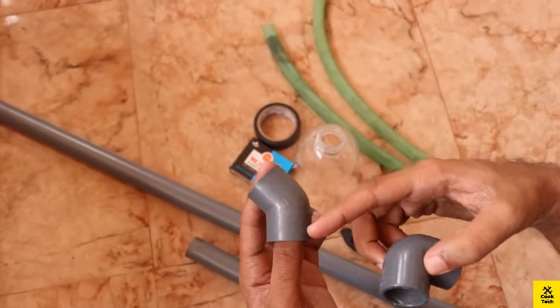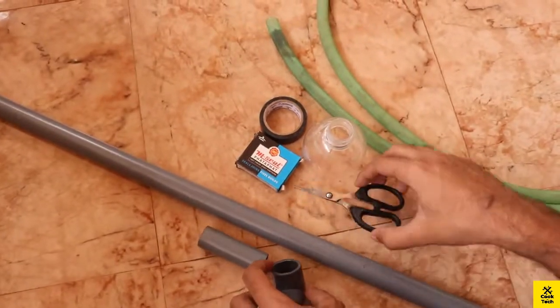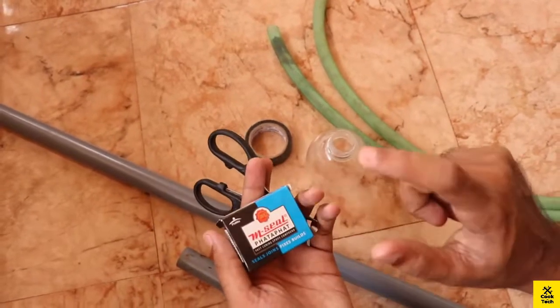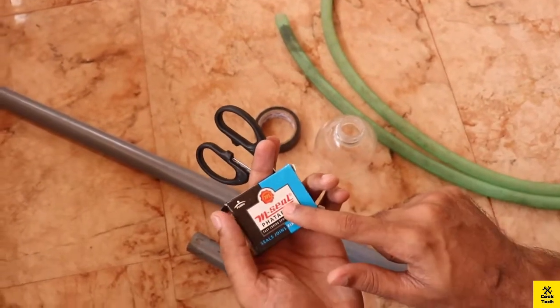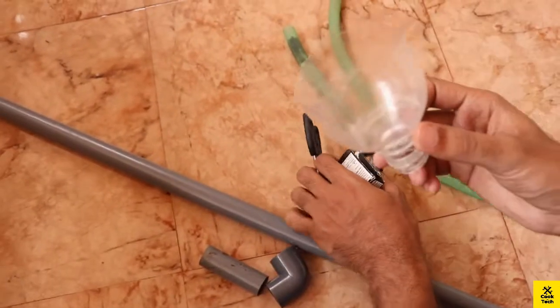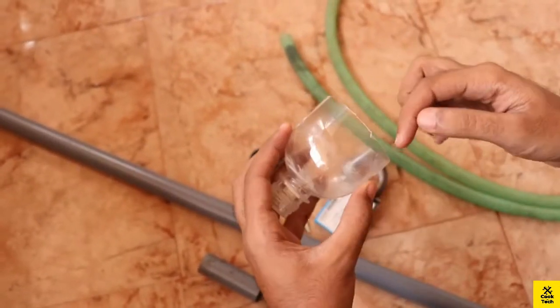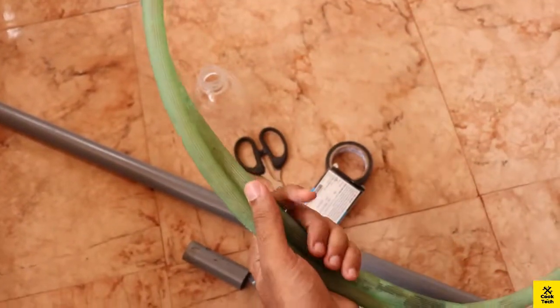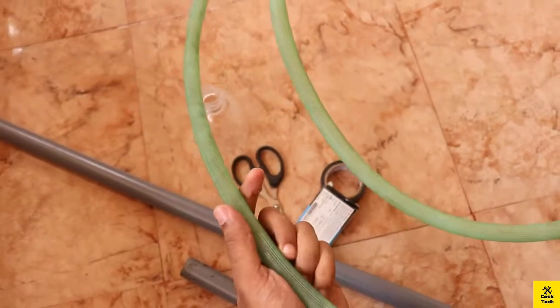This is a small hook. Now we have to fit it in a small bin. This is an insulation type. Now we will keep cutting it out. Now we need to clean it at the bottom. If you have to clean it, you have to clean it.